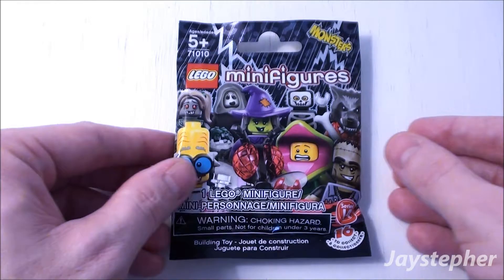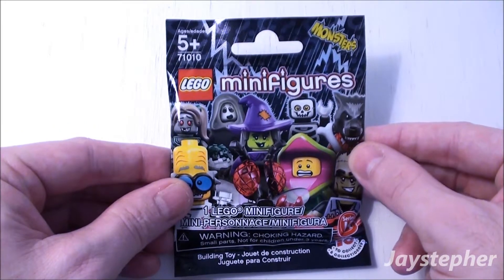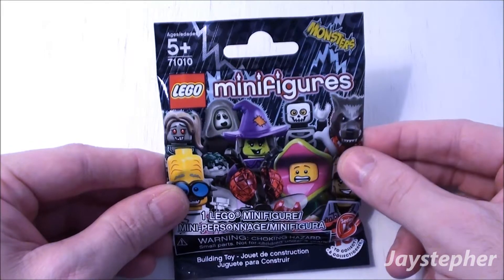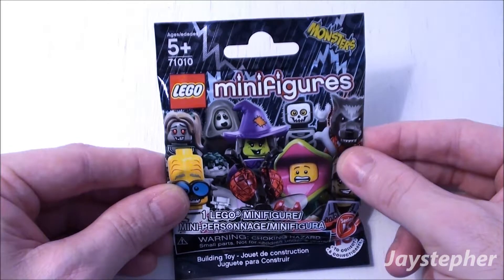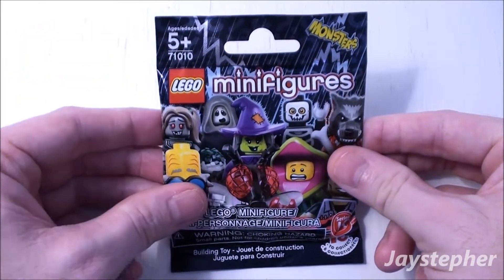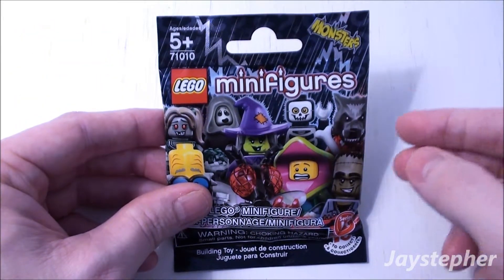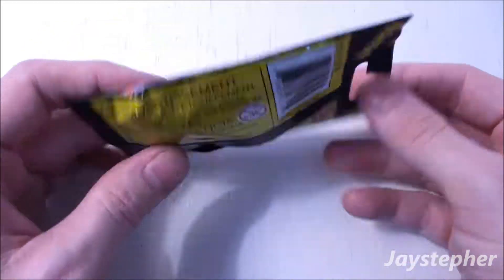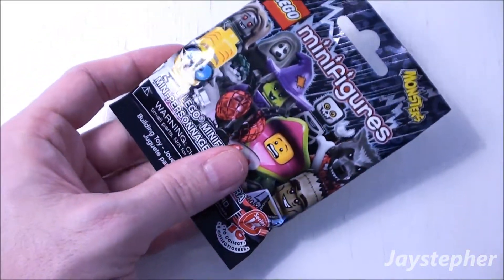I have a LEGO Monster Minifigure Series 14 Mystery Pack, set number 71010. Recommended building ages are 5 and up. There is one of 16 hiding inside this package. Let's see which one is inside.